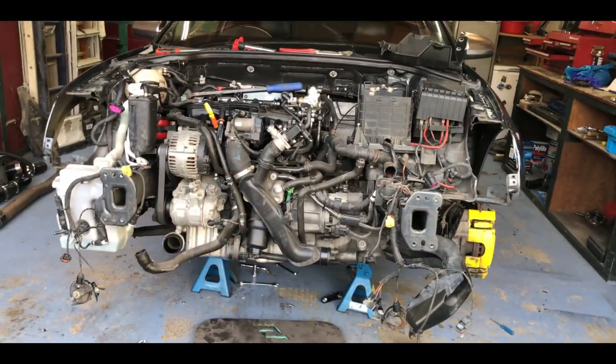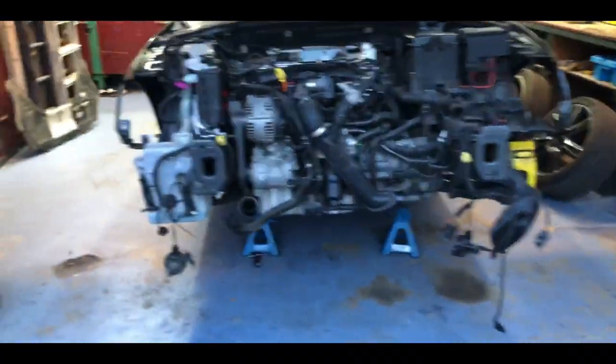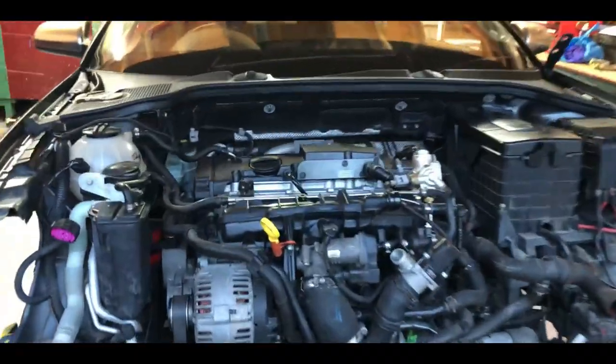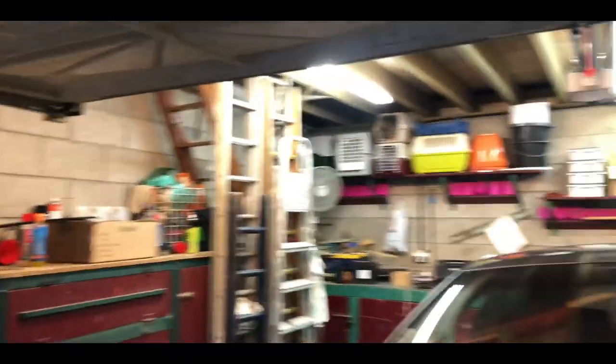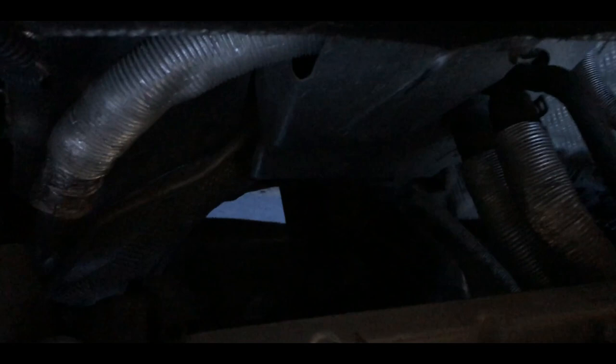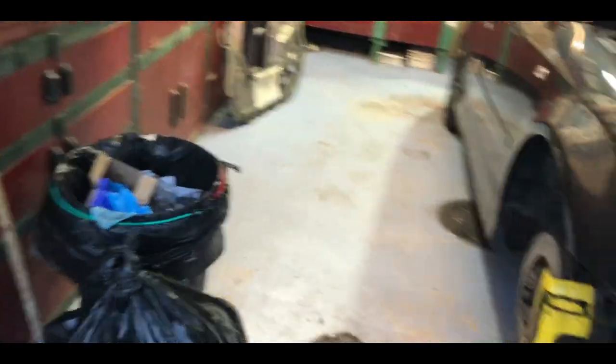Okay guys, this is where we're at. Got the ignition coils out — they're in a box upstairs in the loft now. The down pipe is still there because I need to take the prop shaft off, and I don't have the correct tools — it's a spline socket I need, which I don't have.